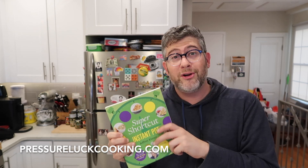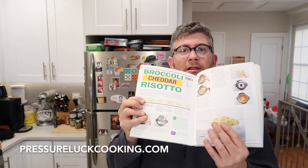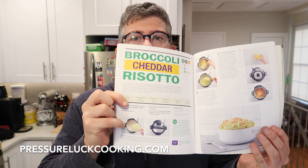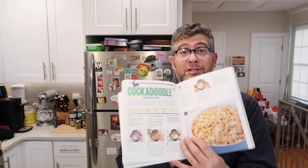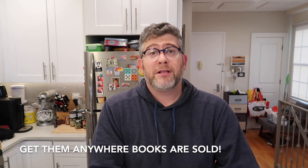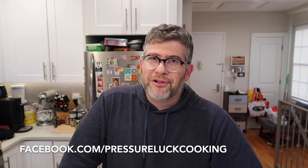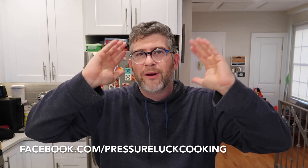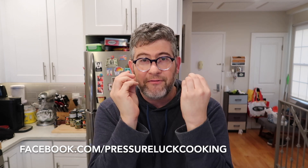Many recipes in this book have only five ingredients or less, and every single recipe has step-by-step color photos as well as a final shot — no guesswork with anything in this book. Get them anywhere books are sold; this is the perfect gift for the holiday season. Follow me at facebook.com/pressureluckcooking and choose it as a favorite so you don't miss any recipes — they'll get you through any night of the week simply, easily, and affordably.